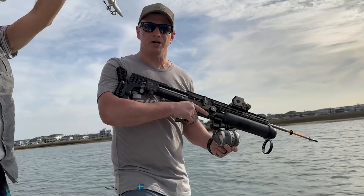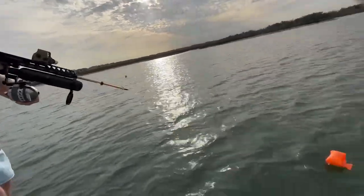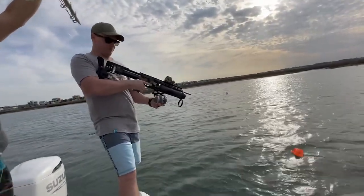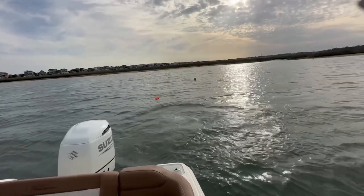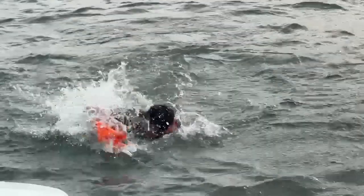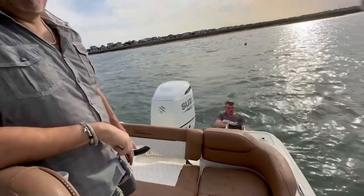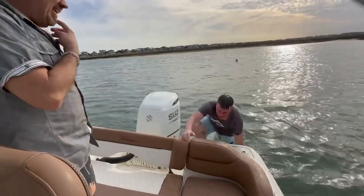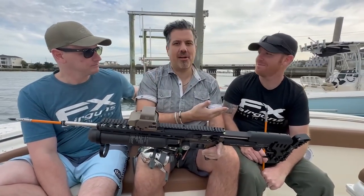We're going to try and hit something a whole lot smaller. Go ahead and release it. And time to die — nice. There you go — you split it. That's how I roll. We don't pollute. It's a lot colder than I thought it would be. This is why you bring employees — I wasn't going to jump in. The FX Pneumatic Fishing Reel — that is the perfect name. You heard it here from Josh. Just when you think the Impact couldn't get any better. This is awesome.